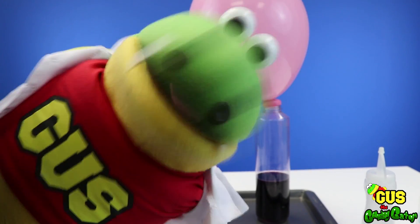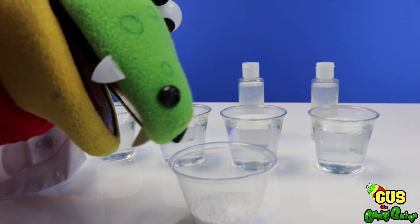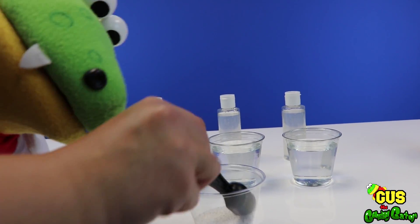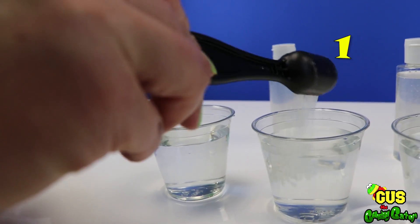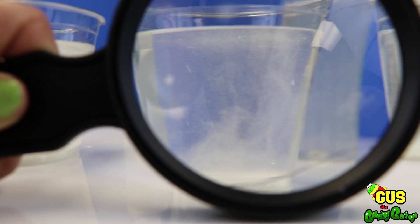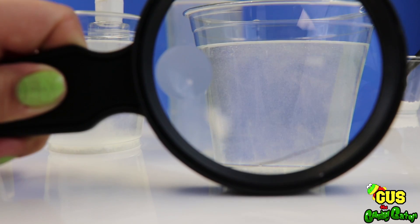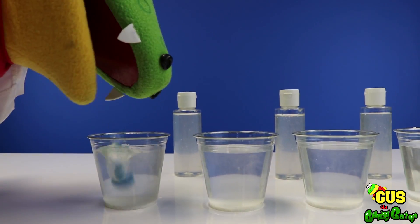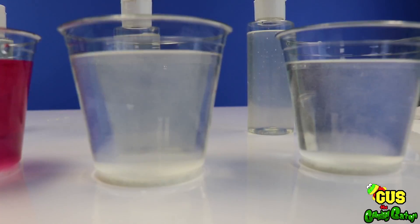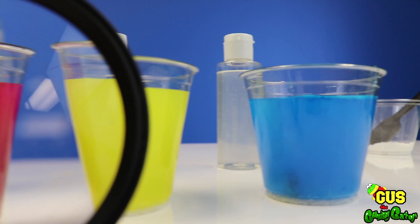We're gonna make some gooey colorful worms — now we're gonna make our insta-worms! First we gotta add some worm activator. Let's add one teaspoon to each of our cups! Look at all of our insta-worms! I think there's some sort of chemical reaction happening! Now let's make it colorful — blue, and then red, yellow, and then blue!